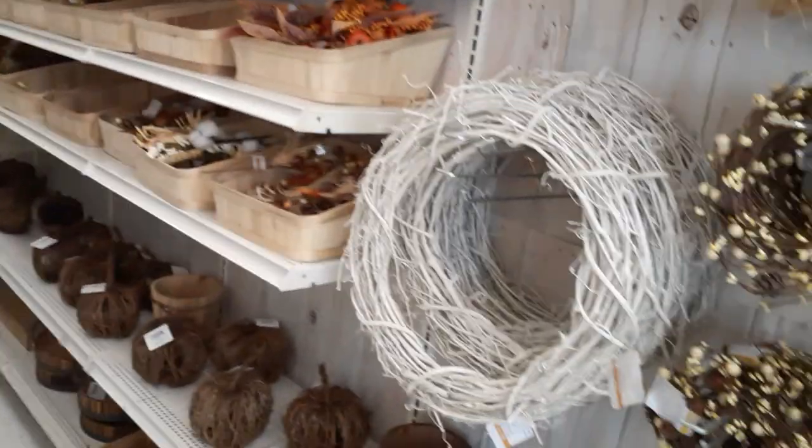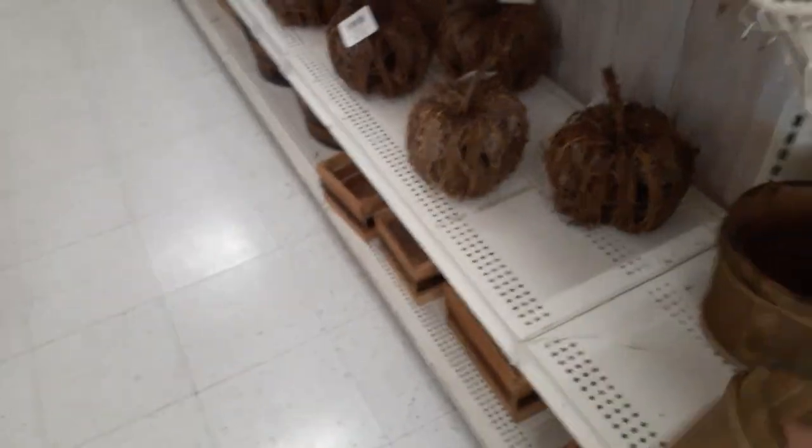Hello YouTubers! We walked into Michael's today just to do a quick check and they've got a little bit of Halloween stuff out. These little baskets — $17.99 for that.